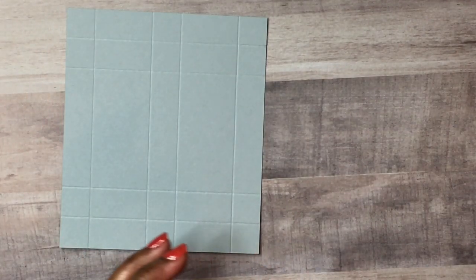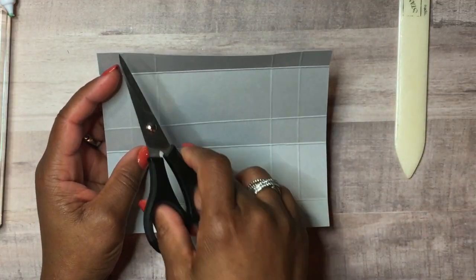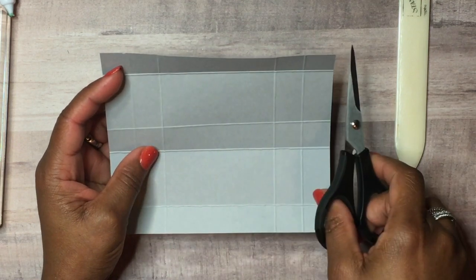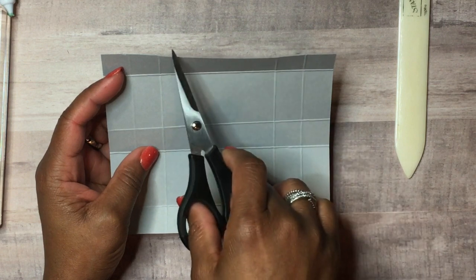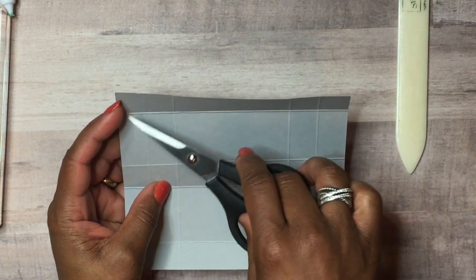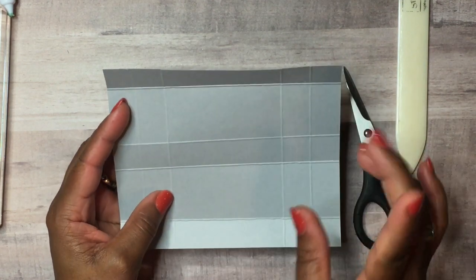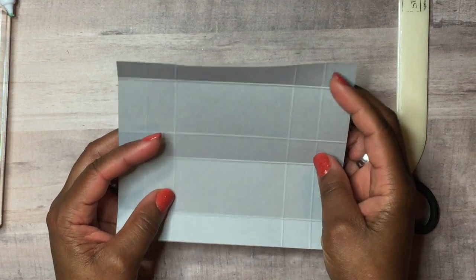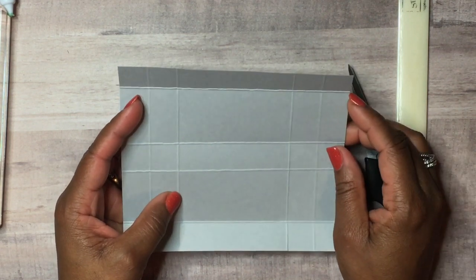Next we'll bring our scissors out and do some cutting. On the long side — which is the top of our box — we're going to cut out four sections on either side. This cardstock is in Smoky Slate, which is a gray. All the supplies I'll be using will be listed in the description below.